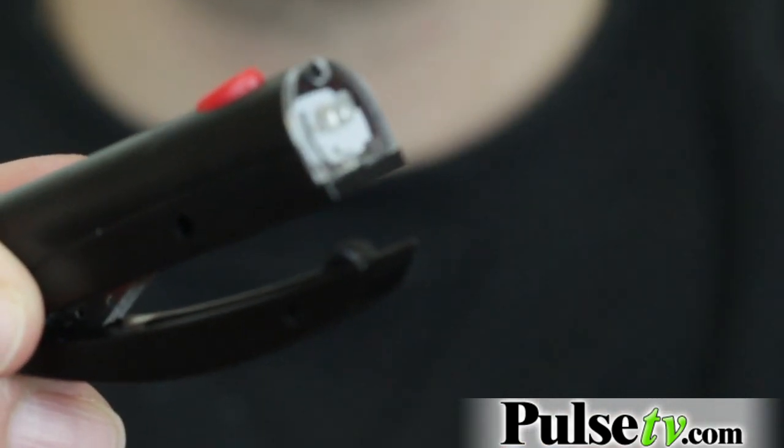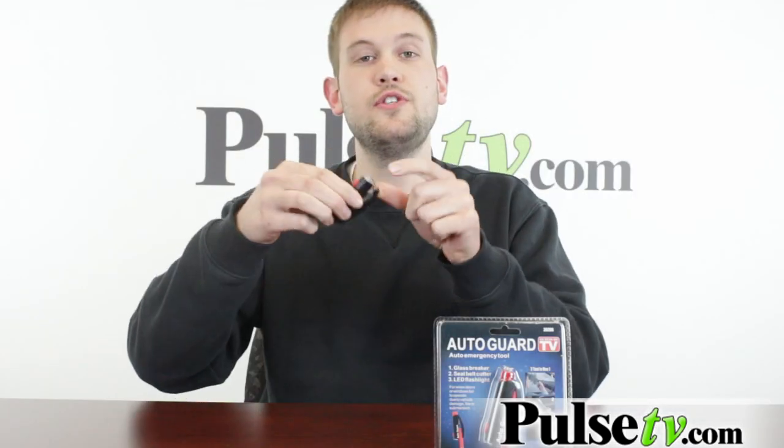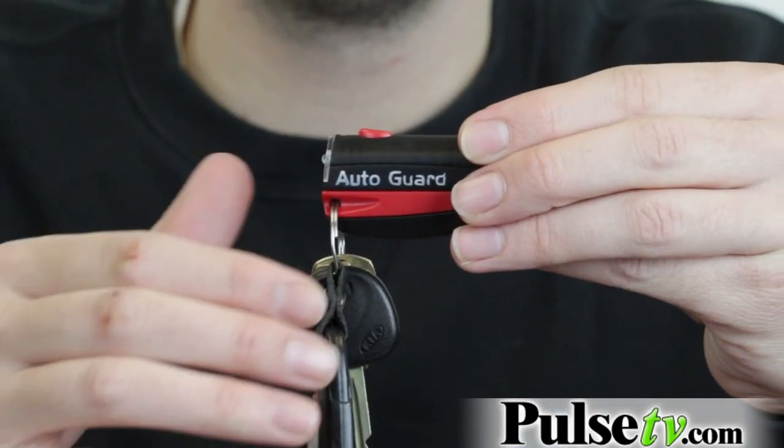The other thing about this is that it has a quick release tab, and below it is the seat belt cutter. You can use this if you get bound into your car with the seat belt — just run this across the strap itself and you'll come right free.